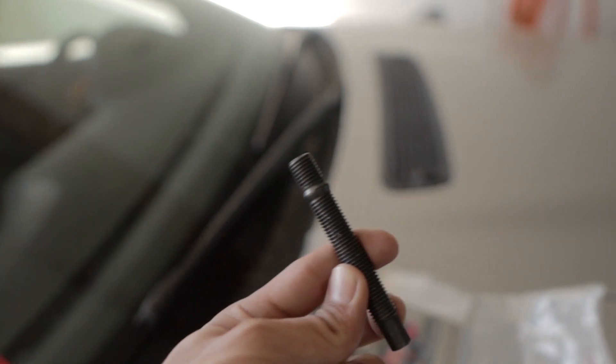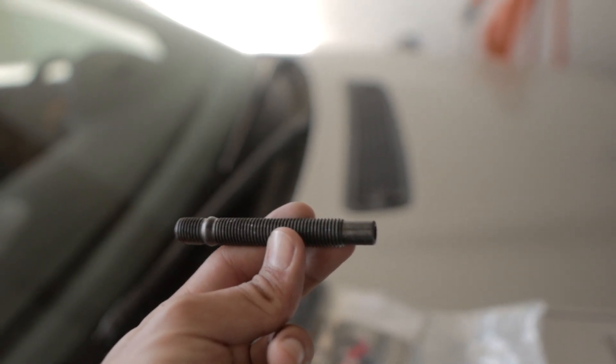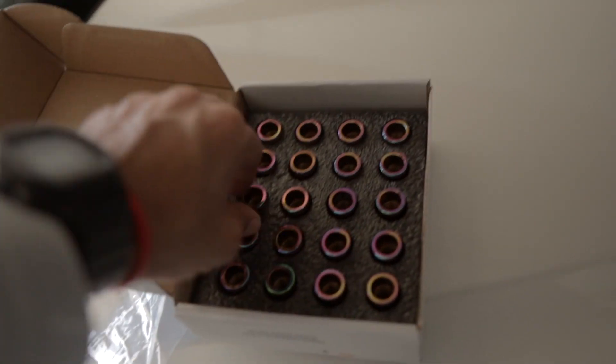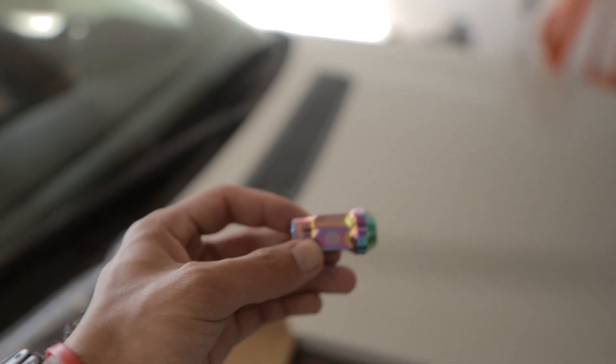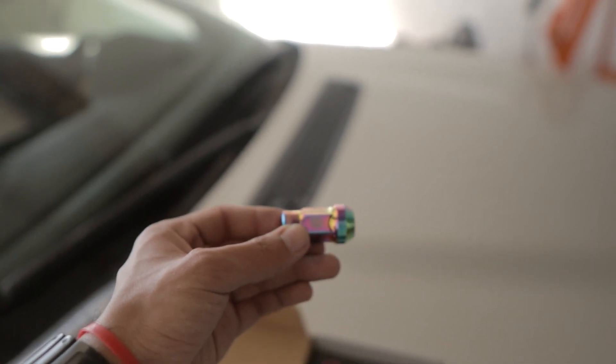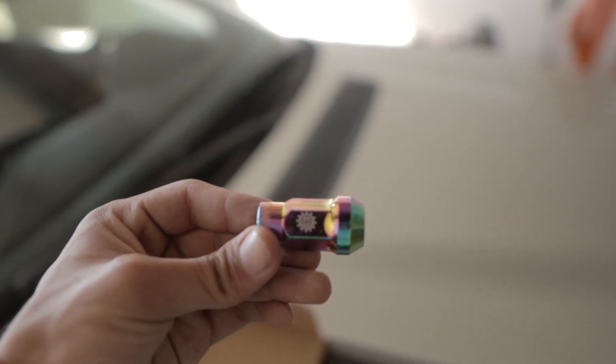Here I have the wheel studs — they're like 90mm. I went longer because I'm running spacers currently, so I don't want to have to order them again. These are 90mm studs, and these are the neochrome ones. Dope, rad. I don't know if it's focusing or not, but those are it.